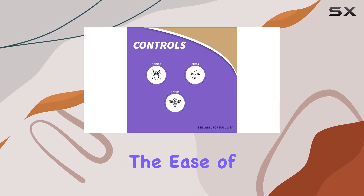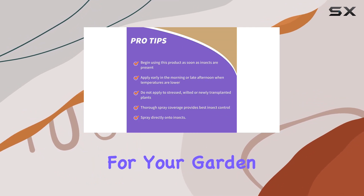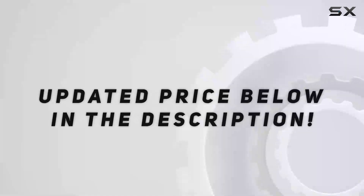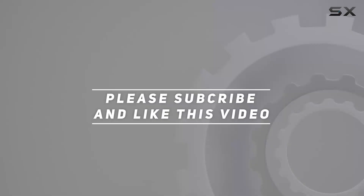We'll also discuss the ease of use, value for money, and whether I'd recommend Bonide Mite-X for your garden or indoor plants. Check out the video description for the updated price. Thank you for watching this video.